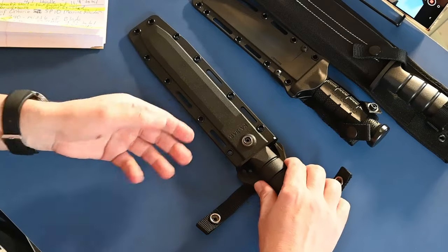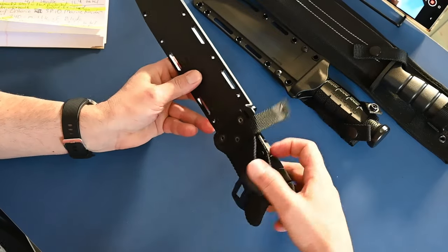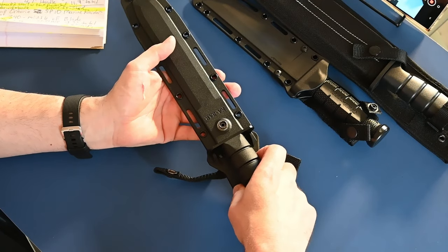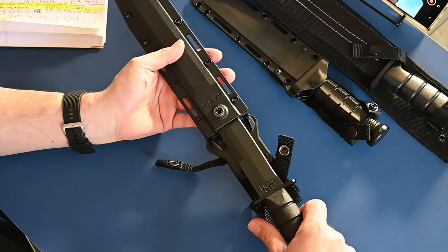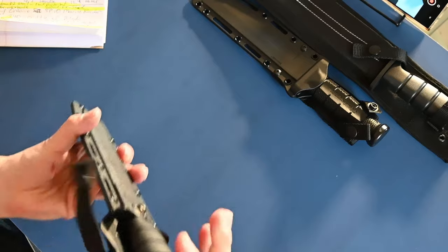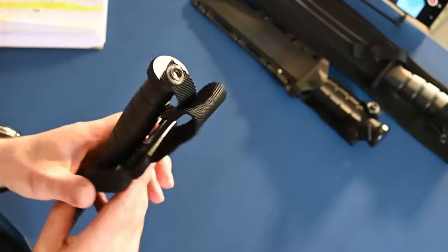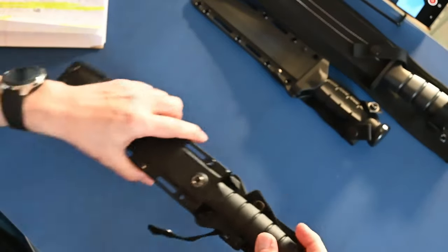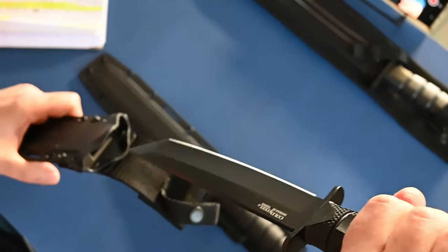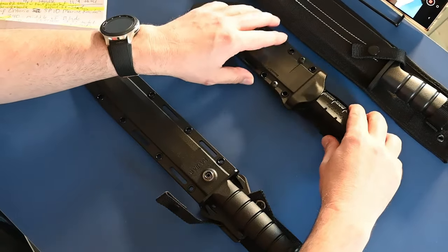To remove the blade from the sheath, you have to push down on this section to release it — you can't just pull it. Push with your thumb and it releases very easily. When you put it back in, it locks into place. I would prefer not having to pull it back to remove it, but it is an extra safety mechanism. That's one thing I like about the Cold Steel Leatherneck — you just push it out and clip it in. So it depends on the way you look at it — there are good and bad points to both.